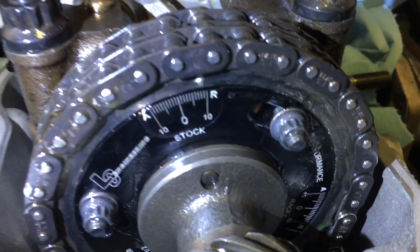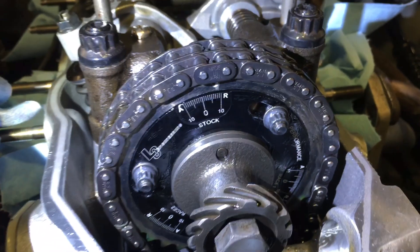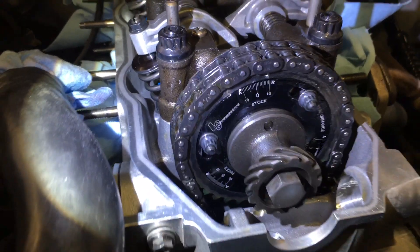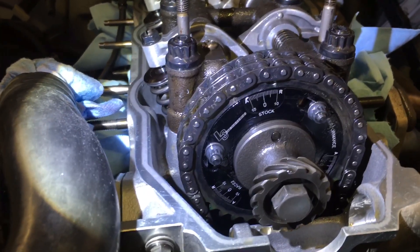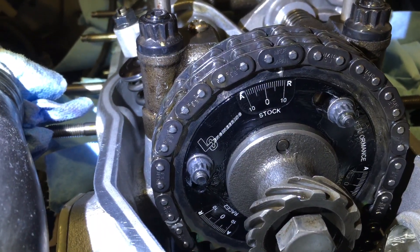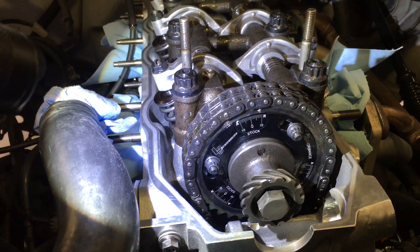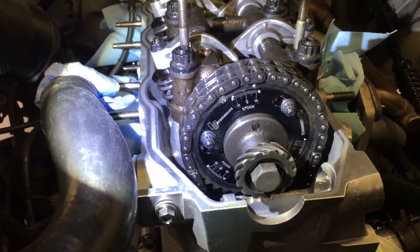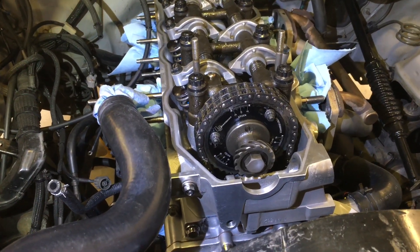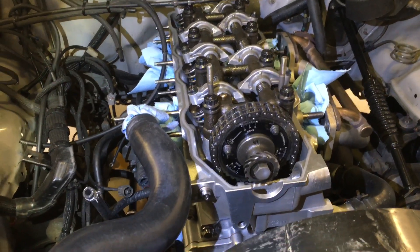As mentioned in a previous video, I upgraded with some ARP distorted thread M6 six-millimeter-by-one nuts. The gear allows you to rotate the outer part — where you can see the etching and the LC logo — relative to the camshaft itself. You've got about 20 degrees of camshaft adjustment, which translates into a full 40 degrees of adjustment on the crankshaft degrees because it's a two-to-one ratio.